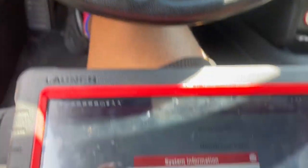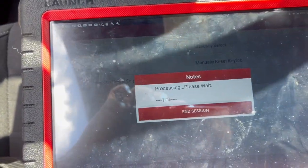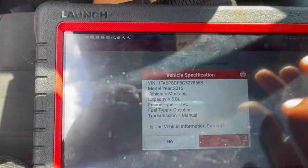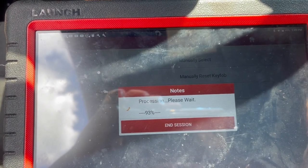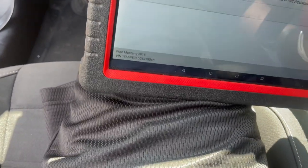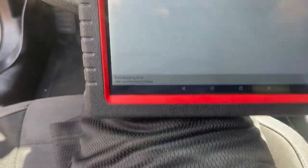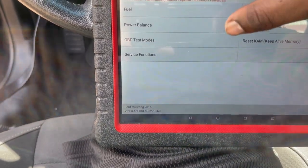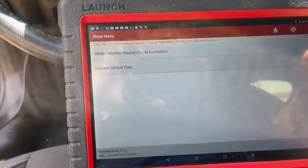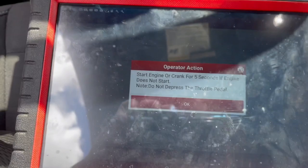So I'm going to switch to the on position, press okay, press on, press okay. Please wait — communicating. Functions — misfire neutral profile correction — go ahead and press okay, start the engine for five seconds. If the engine doesn't start you've got to crank it.